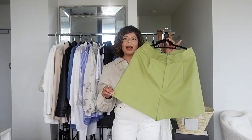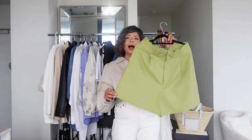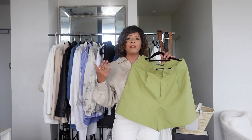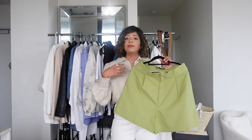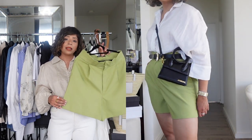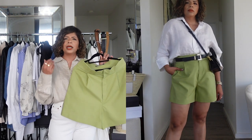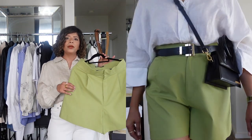The next category is shorts. The first pair is this Mango pair in a beige nude color — it's quite a dressy pair of shorts. I'd wear it with a shirt like I'm wearing today, or a white t-shirt or white shirt. Dress it up with sandals, dress it down with trainers. It adds a bit of color to your wardrobe without going too crazy — it's a muted tone and perfect for summer.